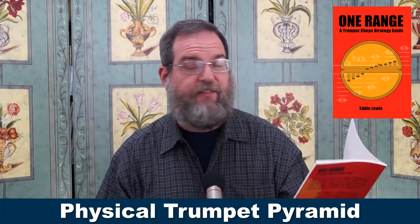What I do in the book is, in the first half, I give you the concepts behind the strategy. Those concepts include the Physical Trumpet Pyramid, which I have another book on. I tell you what the Physical Trumpet Pyramid is in this book, but if you want more detail, you can go to the Trumpet Pyramid book and get that as well.